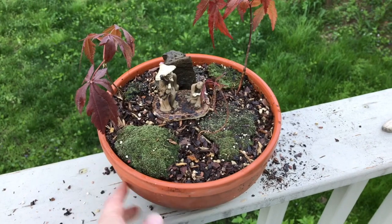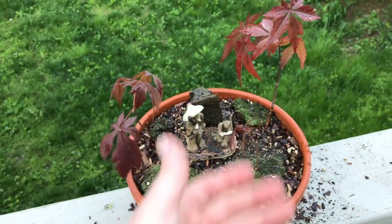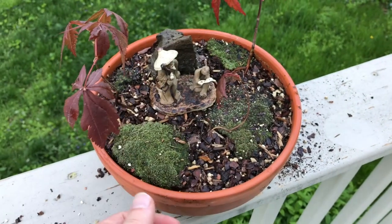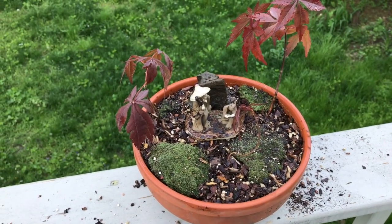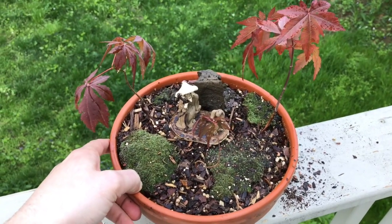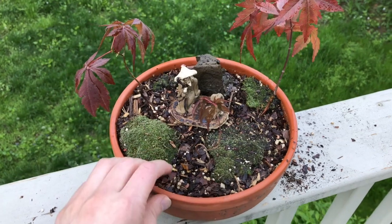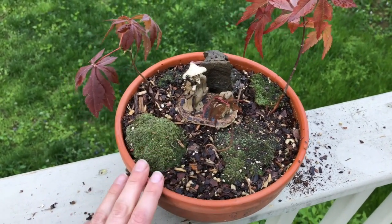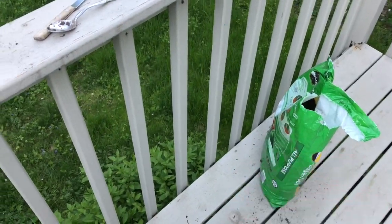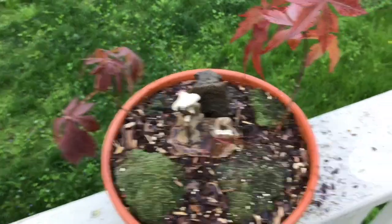We've got our three Japanese maples planted up nicely in this big pot — it's meant for one really nice large bonsai, or you can put multiples in it, which is what I'm doing. We've got one here, one over there, and the tiny one hiding there — he's right there. Hopefully these three work out nicely. Given my previous track record with the weeping willow, maybe one will survive, but I'm hoping for more. I layered the soil: old soil from the previous plant on the bottom, some newer but still old soil in the middle, and bonsai soil on the very top.